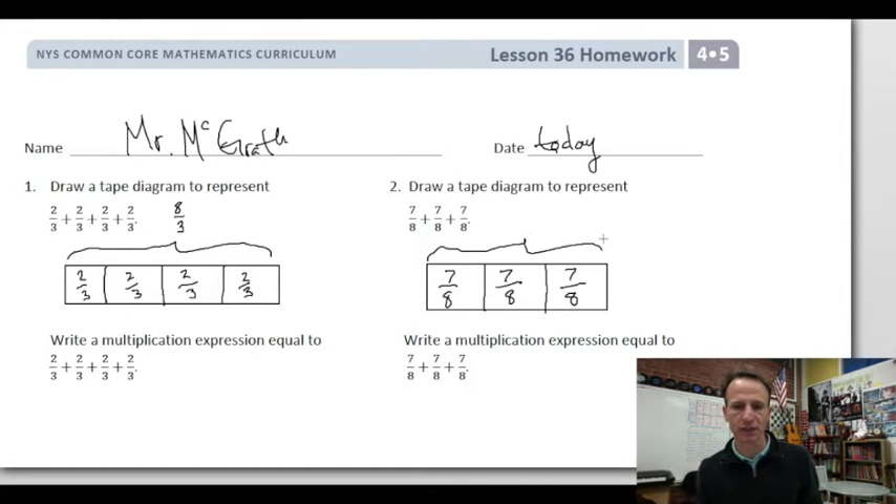Then we go that step beyond: 7, 14, 21 — and these are all eighths — so we have 21/8.